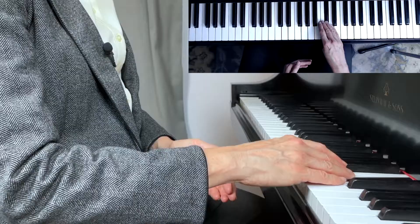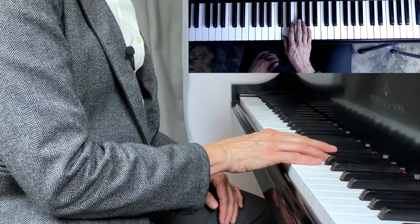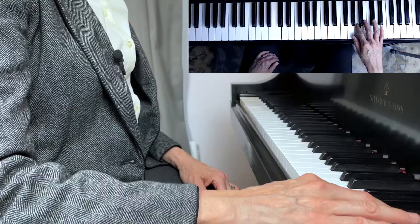Close, open. Notice that I'm not twisting and my arm isn't coming out. Open, close, open, close, open, close, open. So it looks like this without talking.